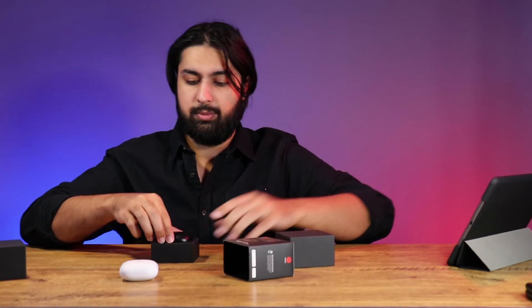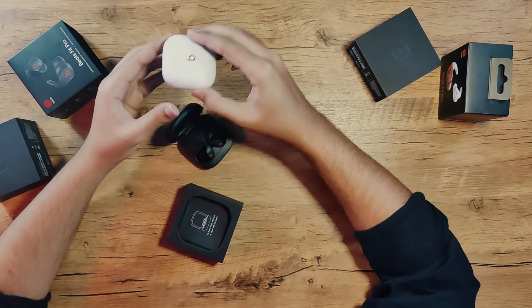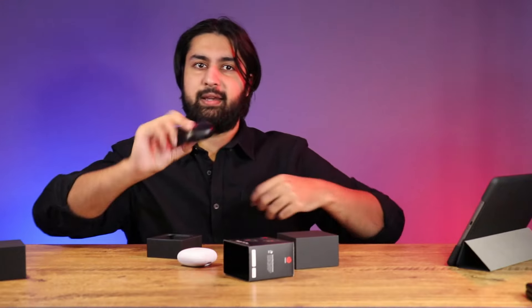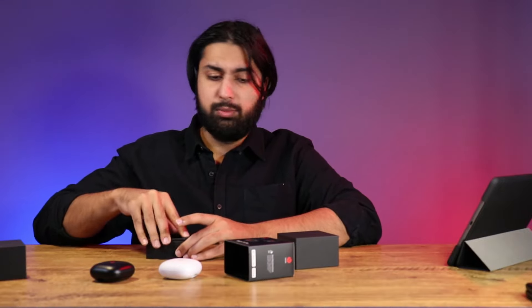I'm just going to quickly unbox the black ones as well. It flips open just like that — oh, we got the black pebble and these have the nice black earbuds in there. Honestly, between these two, the case is so slippery, it's hard to open. I like the white ones, but yeah these cases are very slippery. They're actually quite big as well after getting used to the AirPod third gens. You get the same accessories with this one too — the booklet, the USB-C, and the extra ear tips.